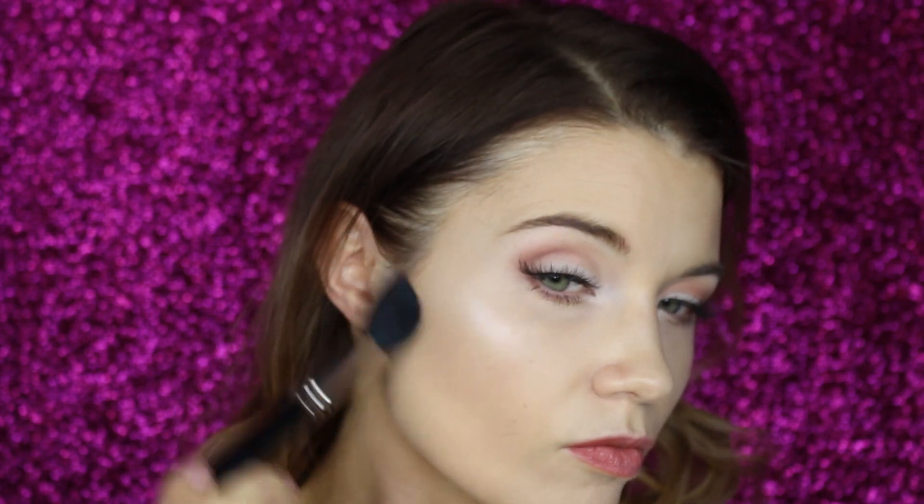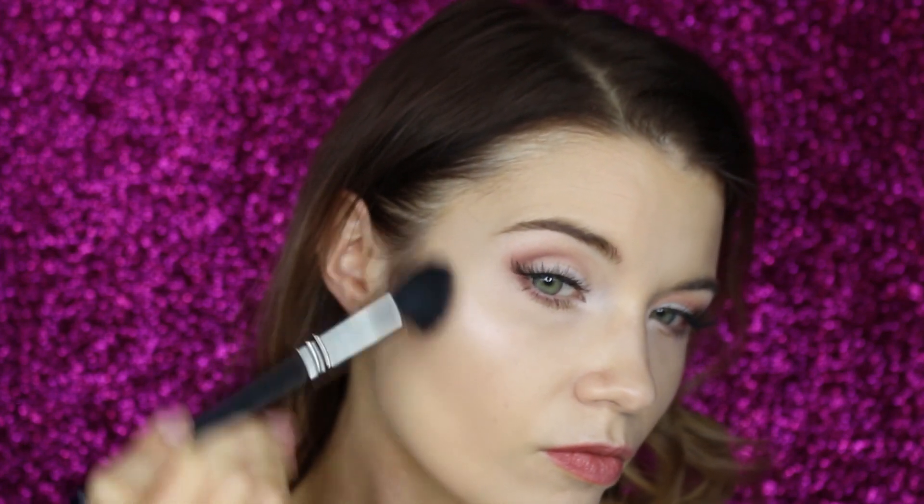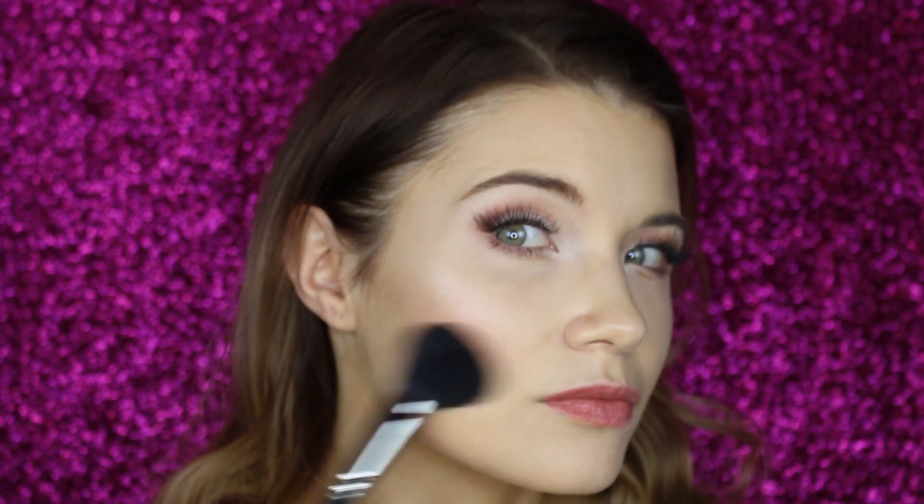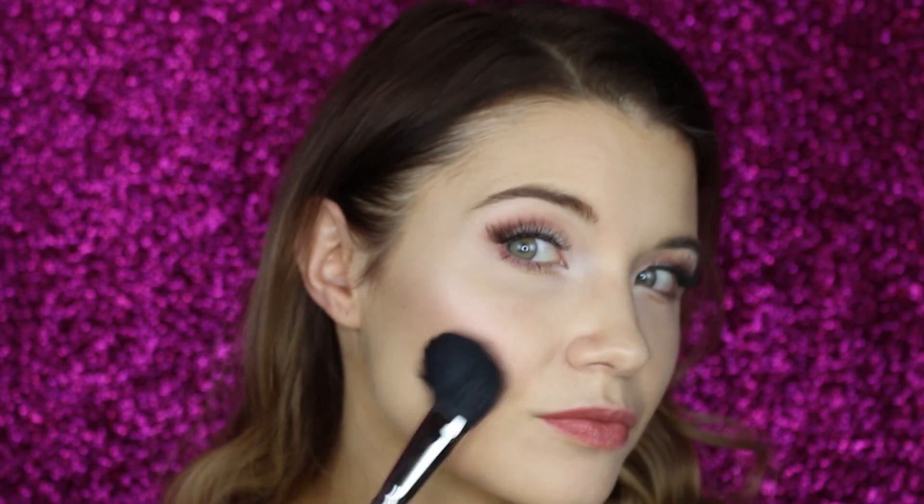I'll use Too Faced Milk Chocolate in the shade Light Medium — a very nice product I've been using for a month and I'm absolutely loving it. I'll apply it with a Hakuro H13 brush. For the cheeks, I'll apply a blush from Benefit — their very well-known blush, which gives a very subtle effect even though it looks quite intense in the pan. On the cheeks it looks very delicate and feminine. I'll apply it with a MAC 116 brush. You can see a subtle difference between the two cheeks, but this one looks much better.